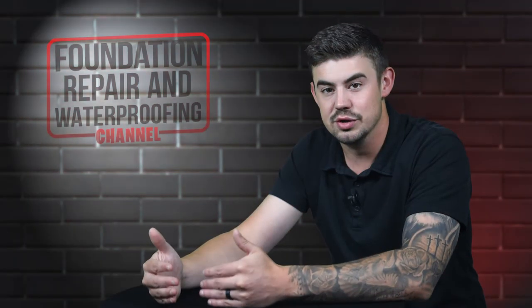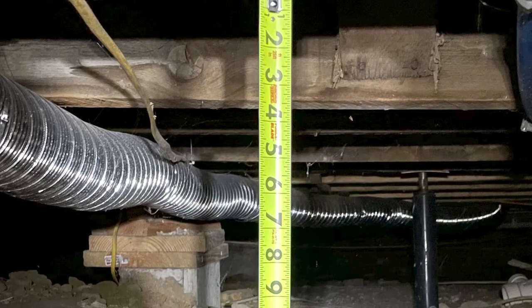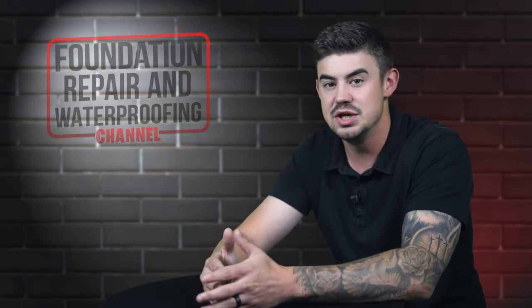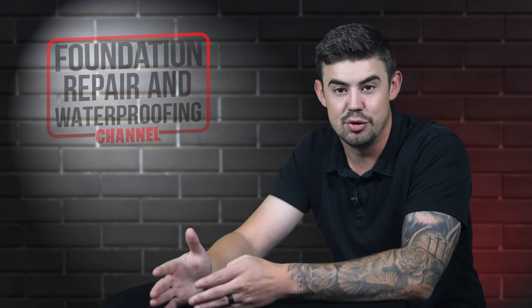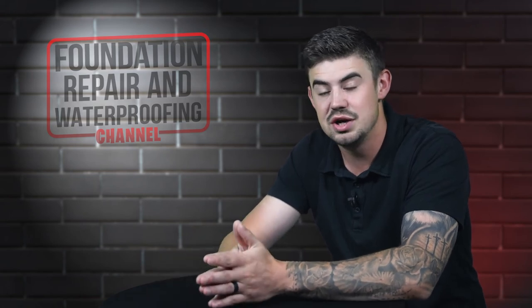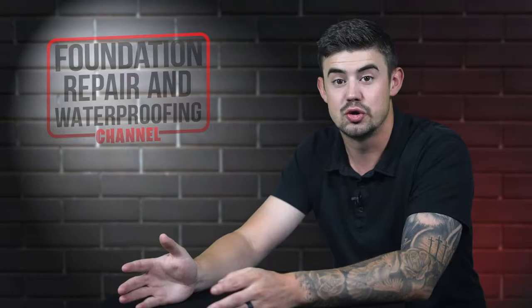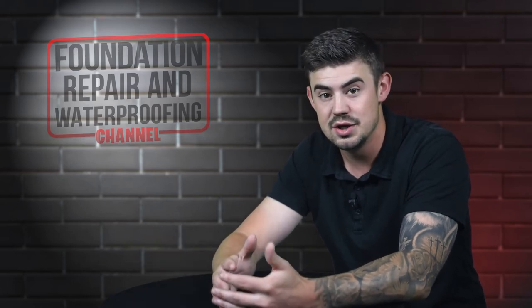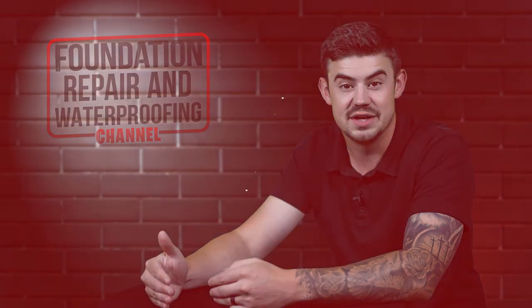The biggest challenge that we look for while installing encapsulation is, number one, the crawl space height. There needs to be room to go in there and do a good job, making sure that everything's sealed up and the encapsulation is put down properly. The second biggest challenge that we're always keeping our eye on is debris in the crawl space — whether it's an extra nail, a few screws, or any other trash left in that crawl space from the past, as those things can puncture encapsulation long term and wear out its effectiveness.